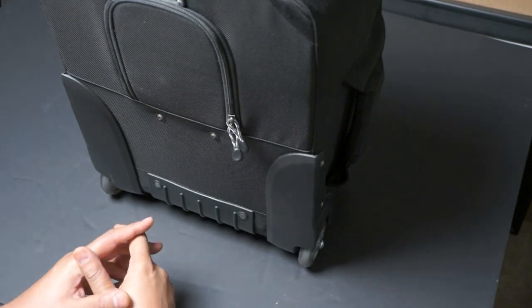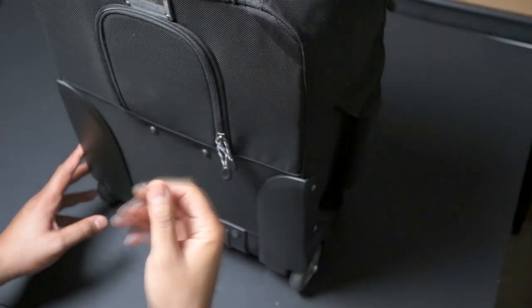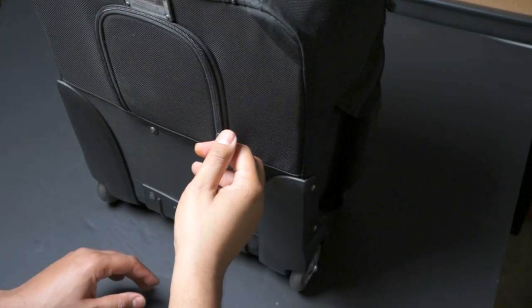First off, if you can see the bottom here, it's got the plastic coating right here — plastic underneath — so it's very sturdy, with very good wheels at the bottom. Very smooth, very soft. When you're rolling it you can feel that it's really solidly put together.